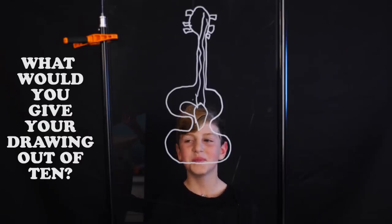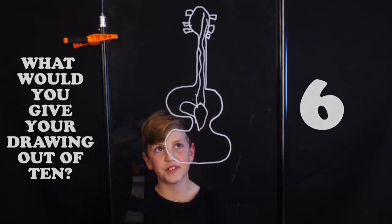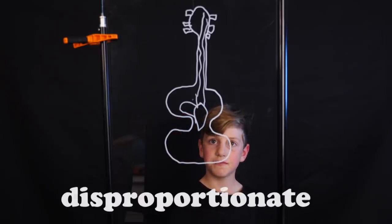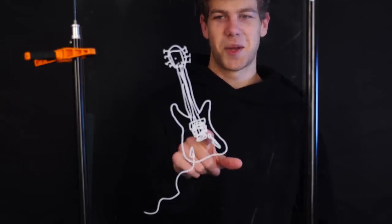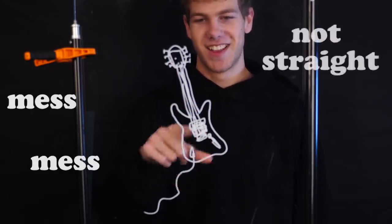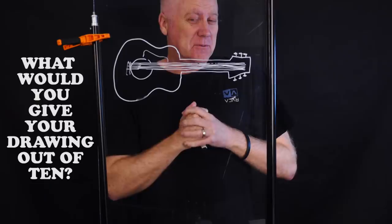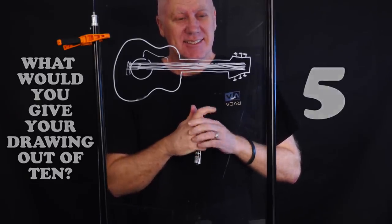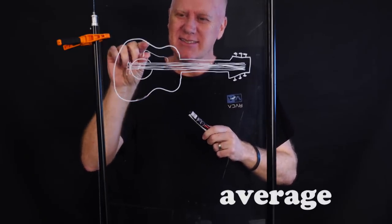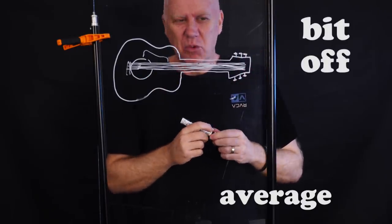What would you give your drawing out of ten? Maybe a six — I think it was okay but a bit disproportionate. That's just a mess of lines, my strings aren't straight, that's too long — pretty rubbish. Five? It's just a bit average, a bit fatter here, my strings are a bit wonky.